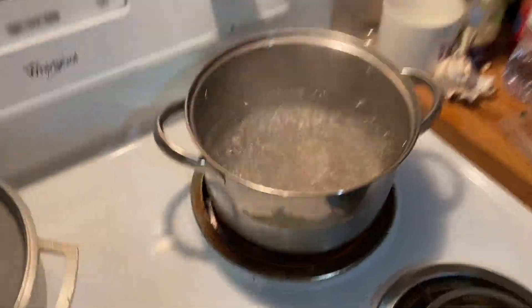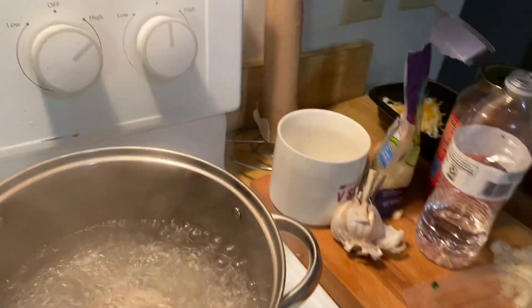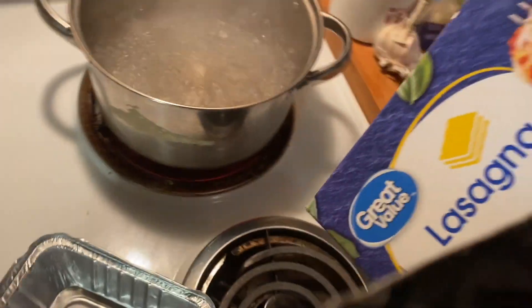We're gonna fill this up. The water started boiling. Now we're gonna get some pasta sheets, you know what I'm saying? This is the pasta we got — that cheap great value Walmart pasta.